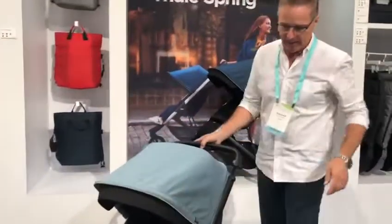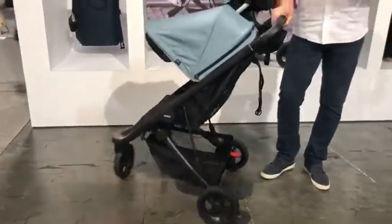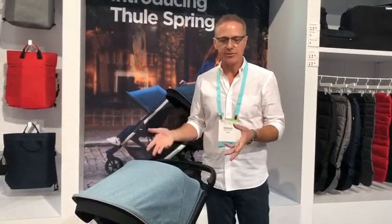The Toolie Spring is all about lightweight, easy maneuverability for daily use. It's not like our jogging stroller, which is just for jogging — this is really just an everyday stroller.